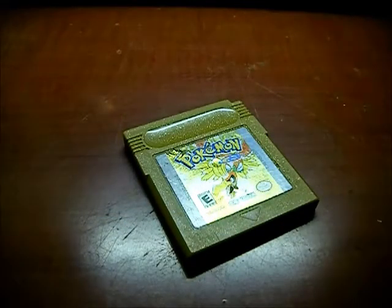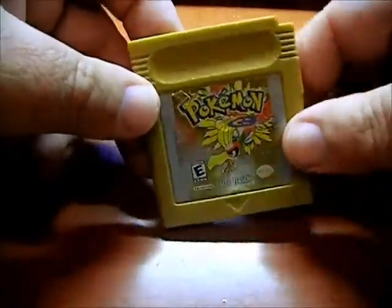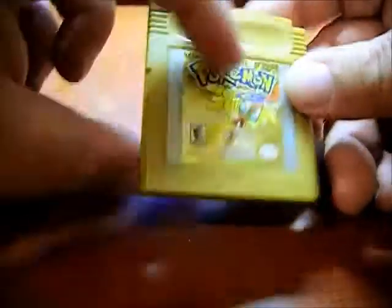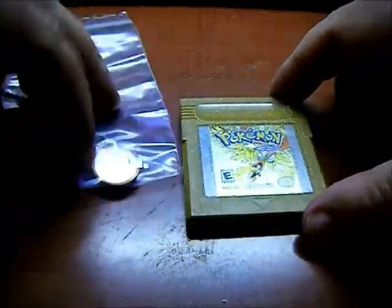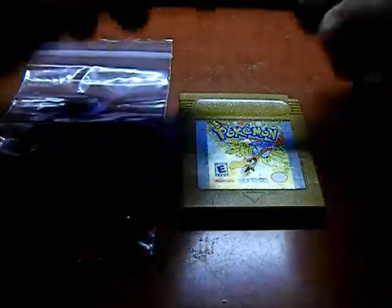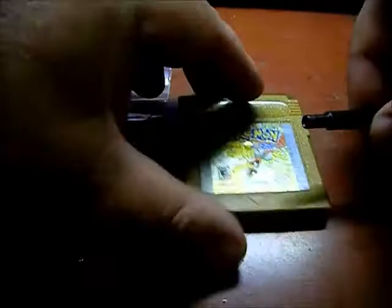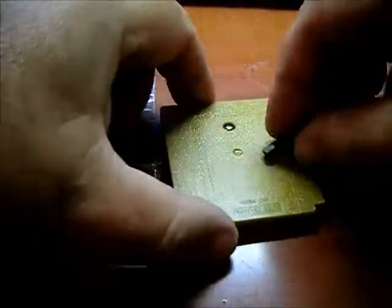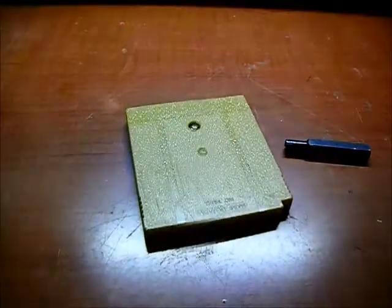During some retro game hunting, I came across this Pokemon Gold game cartridge for the original Game Boy system. This one unfortunately no longer saves games — the internal battery has gone dead in it. I'm going to replace the battery to restore save games. Here's the new battery I picked up for it. I'll also need a special game bit in order to take this special screw out to get into it. Let's open it up.